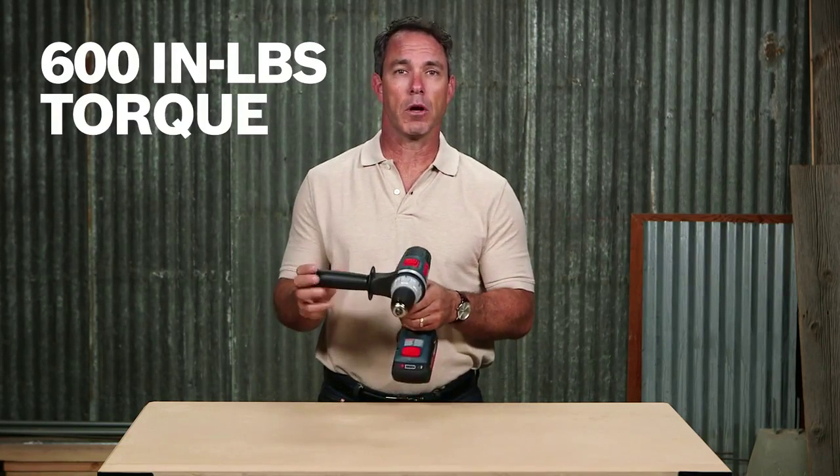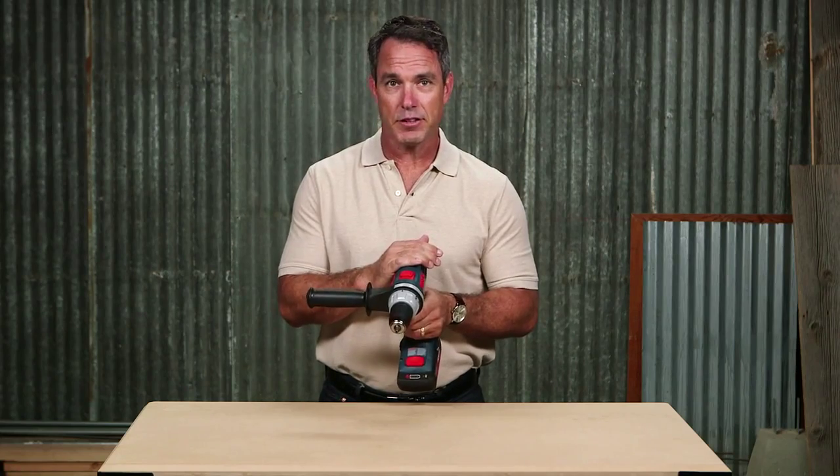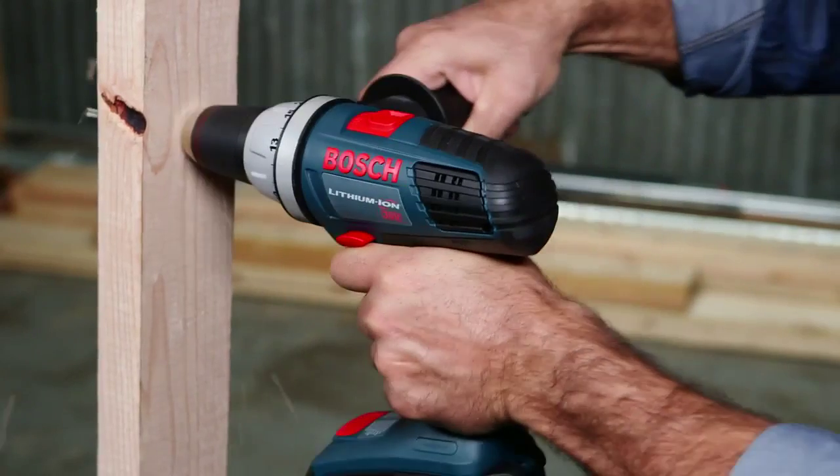With 1400 RPM and over 600 inch pounds of torque, the 38636 can tackle heavy duty applications, not a problem.